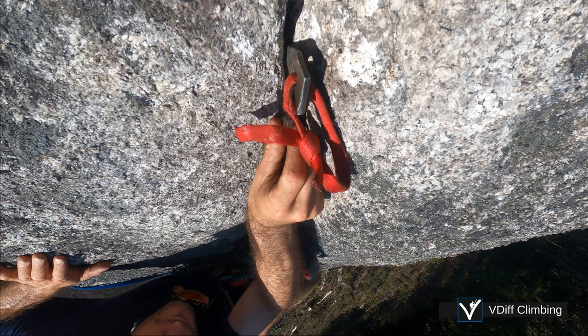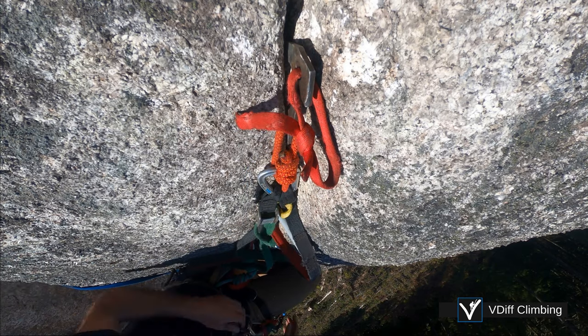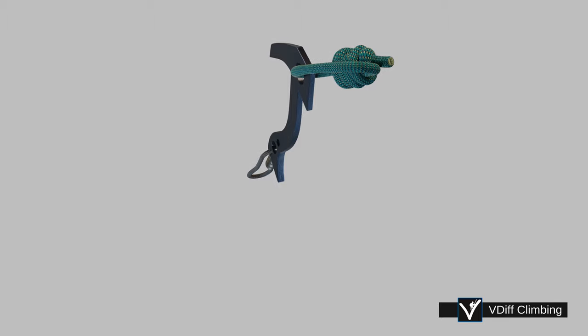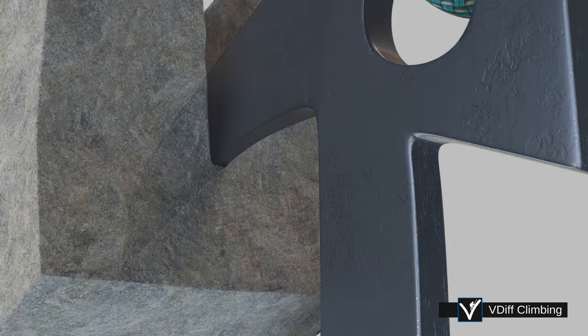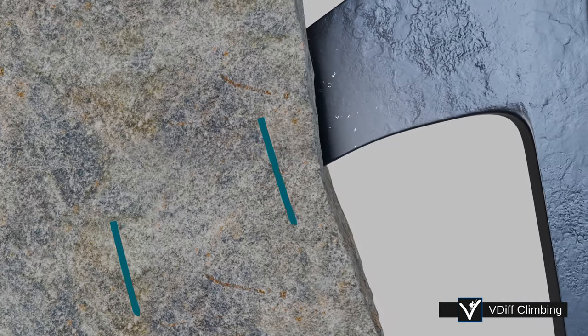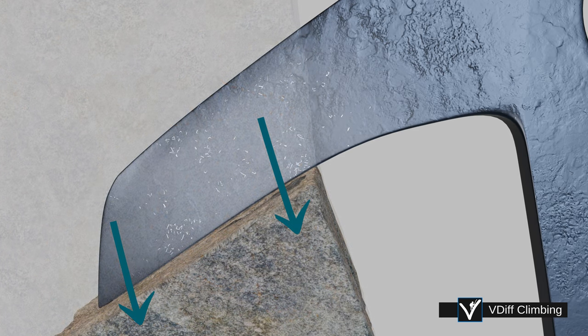Look for a tiny constriction in the crack and place the beak just above. As the beak is weighted, it hooks over the constriction, and the tip bites down into the back of the crack.